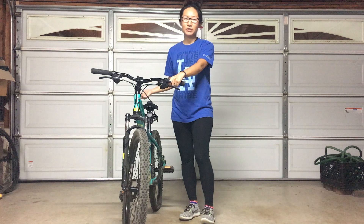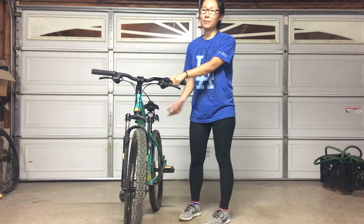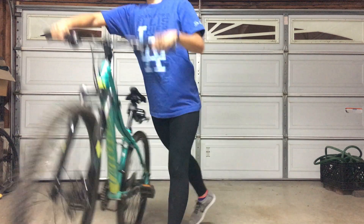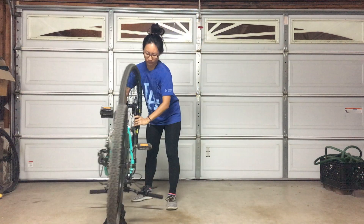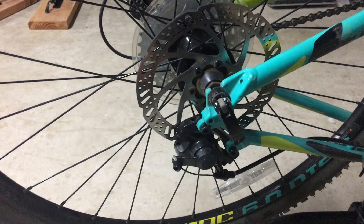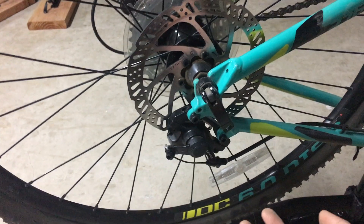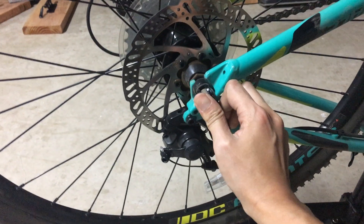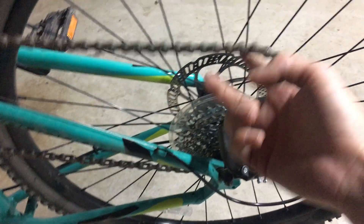First, I'm going to flip my bike upside down, because that's just easier to take my tire out. I'm pretty sure all bikes are different, but for my bike you have to take this latch out and get the chains out. I've never done this before but I'm going to try it.